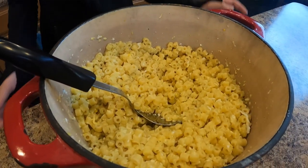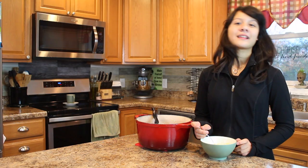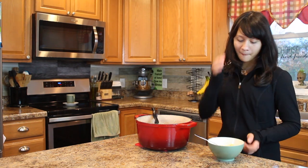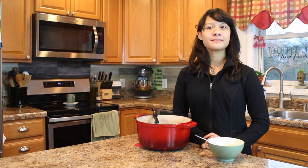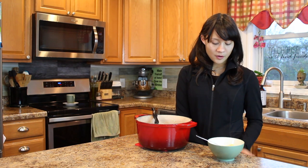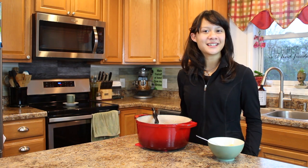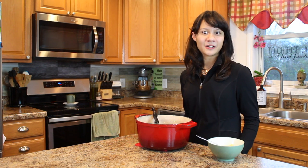So this is the pastina — and now the best part, mangia! I think it turned out really well. It always ends up turning out really good when my mom makes it, and it reminds me a lot of my childhood. I know I'm still a child, but it reminds me of when I was younger.